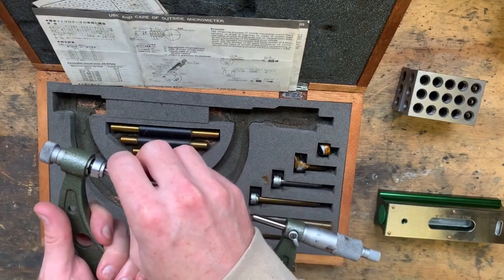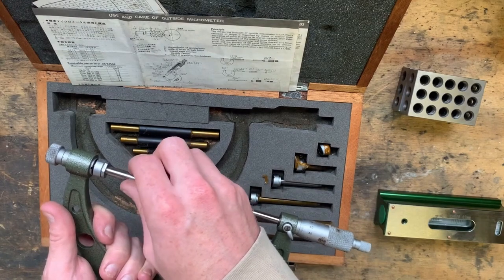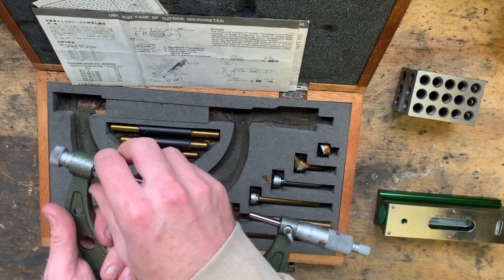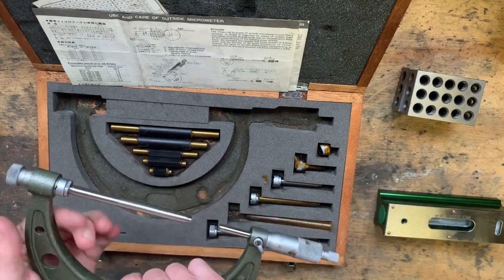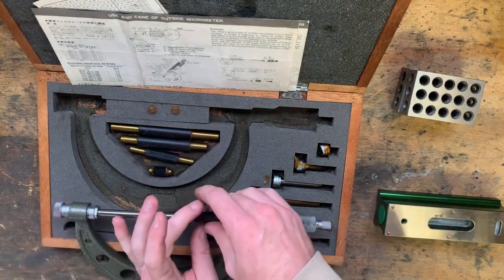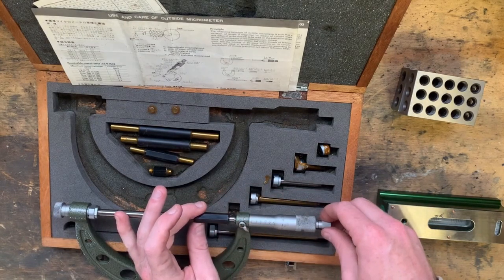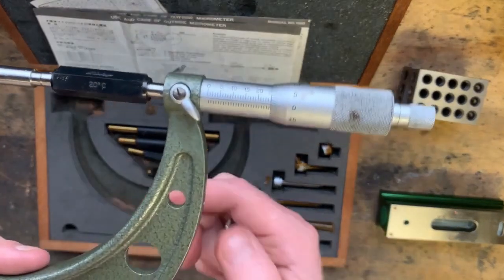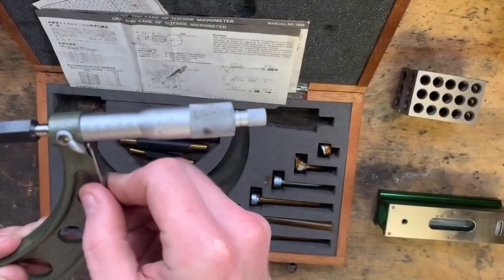Once I'd calibrated the level, I realized I'd need to check my 1-2-3 blocks. This would be a perfect opportunity to get some use out of the new Mitutoyo mic. It turns out they were within half a deviation on the mic, so approximately five microns — absolutely perfect for setting up my small lathe in the shed. What I'm doing here is checking the calibration of the micrometer before measuring the gauge blocks.